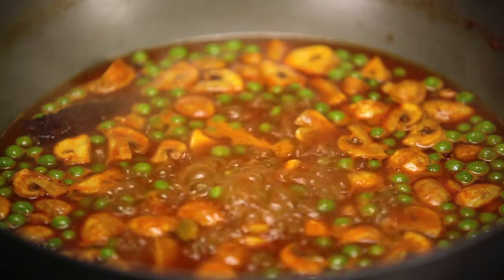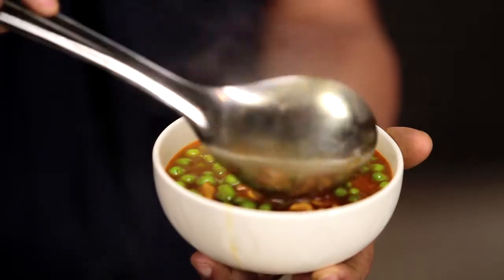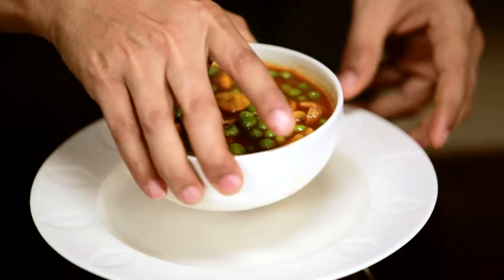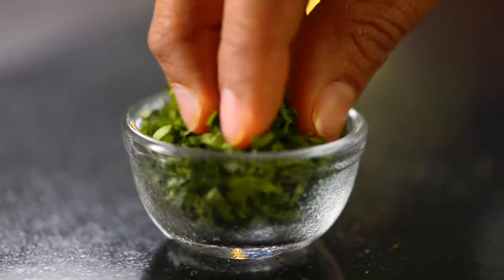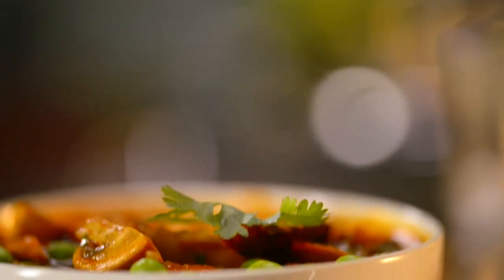Now this is done. I'm turning it off and we're ready to plate up. Let's get some nice fresh coriander going. Mushrooms are one of the most versatile vegetables in the market — try out, experiment, and I assure you, you won't be disappointed.